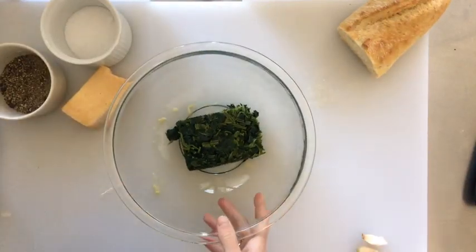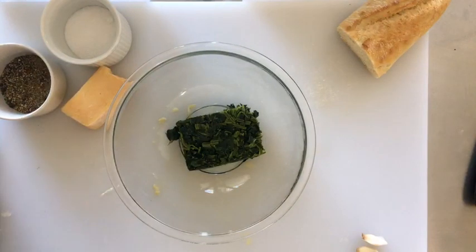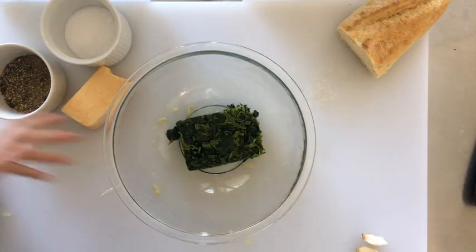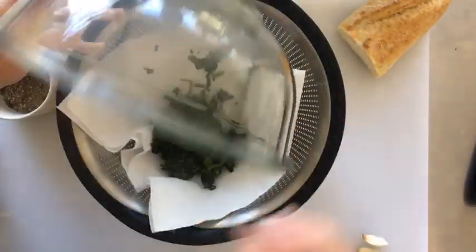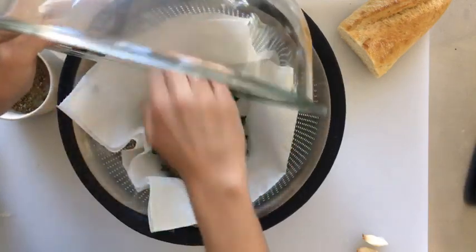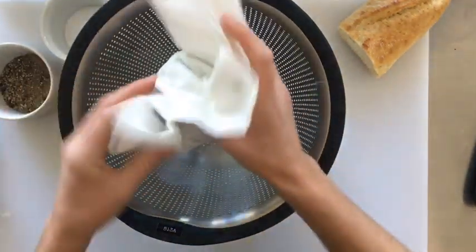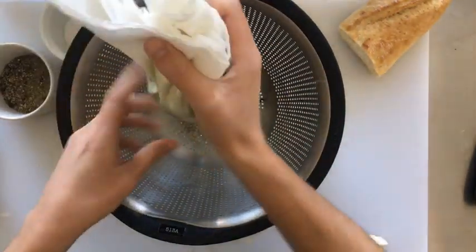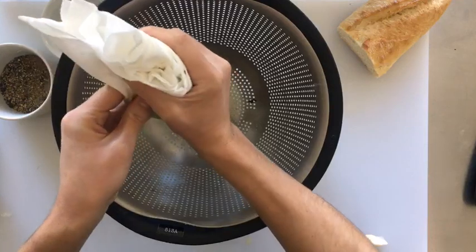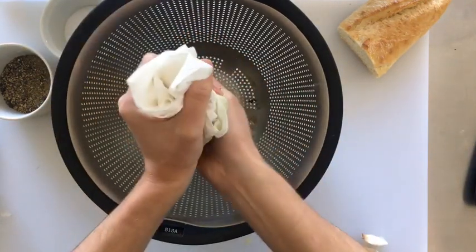The spinach is thawed now. An easy way to drain it — since once it's thawed it's pretty water-packed — is to layer a couple layers of paper towel into a colander. My colander is over a bowl, but you can do this over the kitchen sink of course, and then just squeeze it until all the water is out.